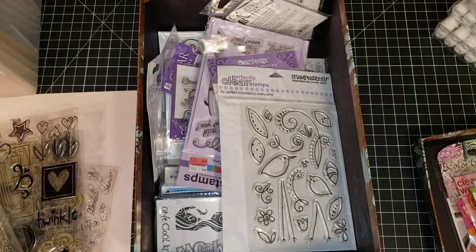Hi everyone, it's Kate and I'm back today with more D-Stash items. This is D-Stash video number two of this week, number six overall. You're able to combine any item from any D-Stash video listed on my channel into one purchase for one shipping charge.